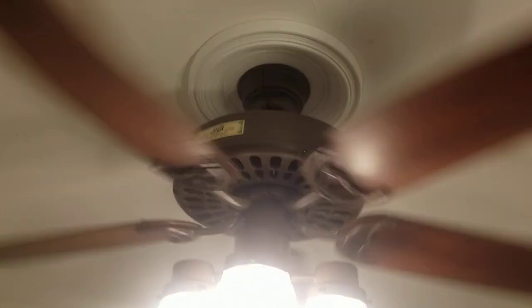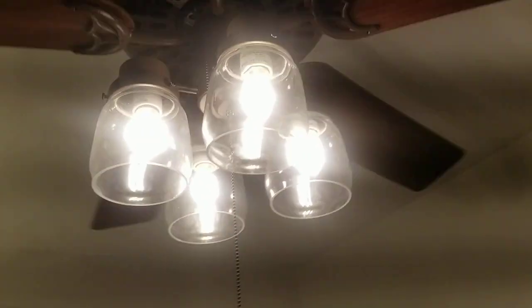Well guys, we are 5 minutes into 2024 and I've got some plans for this year. For starters, I'm probably going to get a new ceiling fan downstairs. And this year I'm probably going to get my first vintage fan.